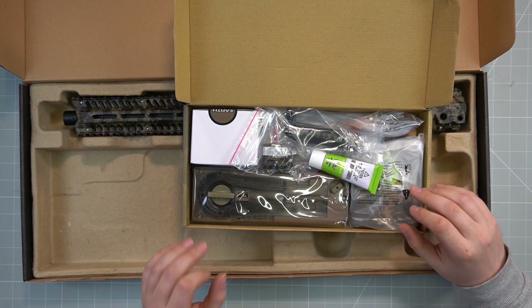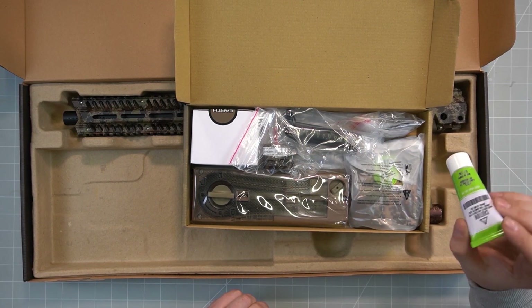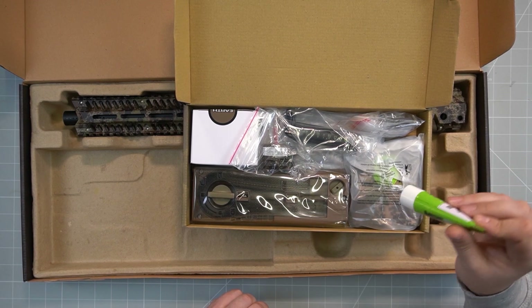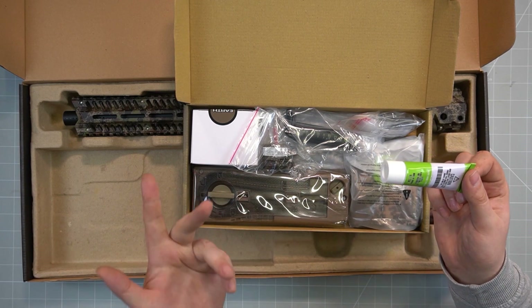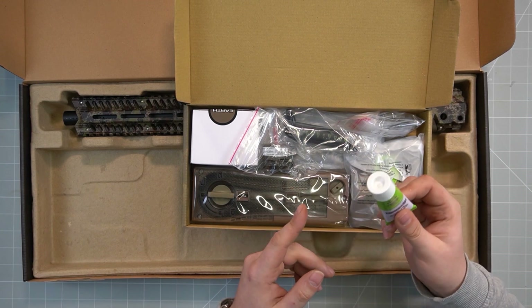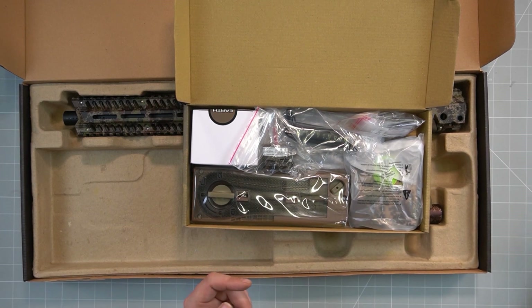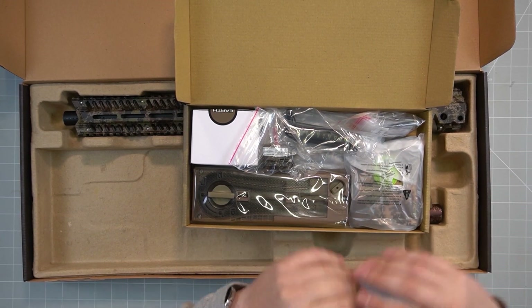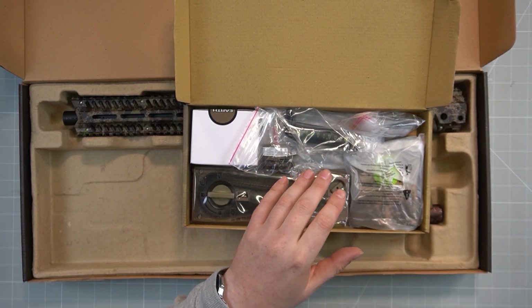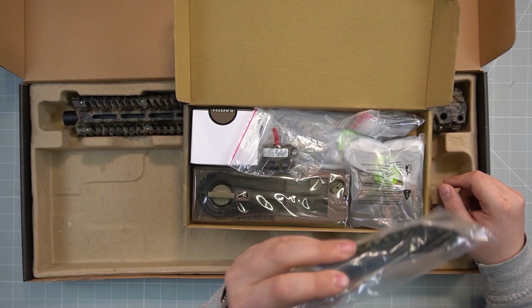Next, this little box — and as I know Planet Eclipse, it's very fine, high-quality stuff. You have Lube Degrees here for making your EMF ready to play — it's the same as what you get with an Etha 2, Etha 3, or eMac. Put a bit on the o-rings and the bolt system and it will work fine. That's really the only maintenance after a day of gameplay — clean the gun, clean the bolt, apply the grease. Also included are all the tools you need to disassemble your EMF 100.